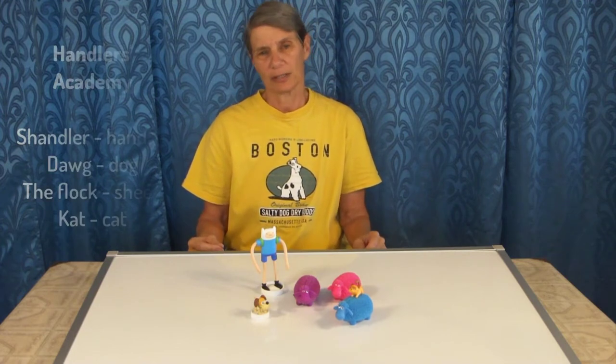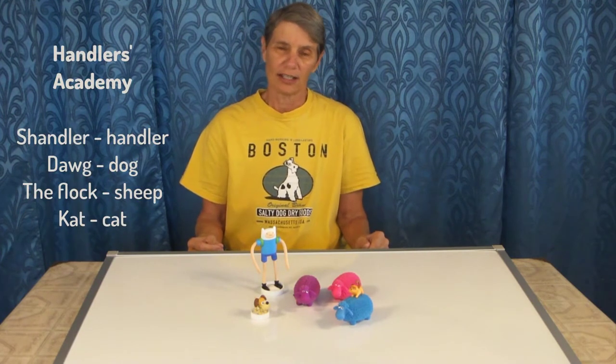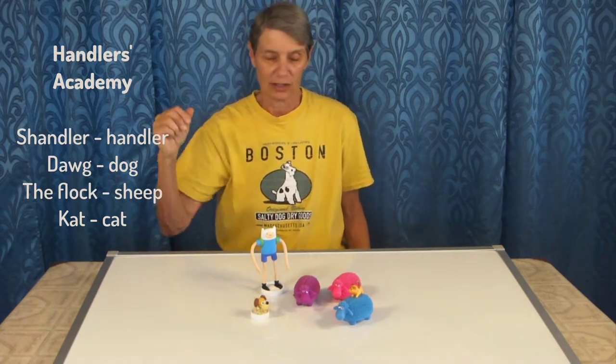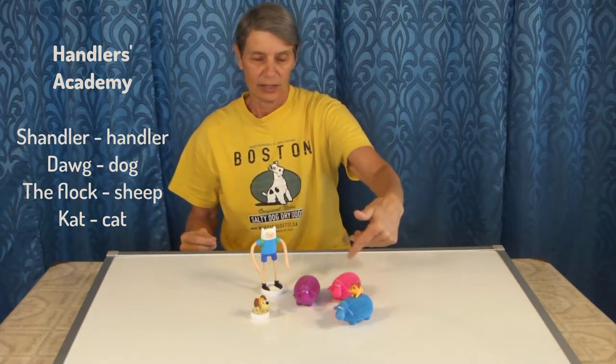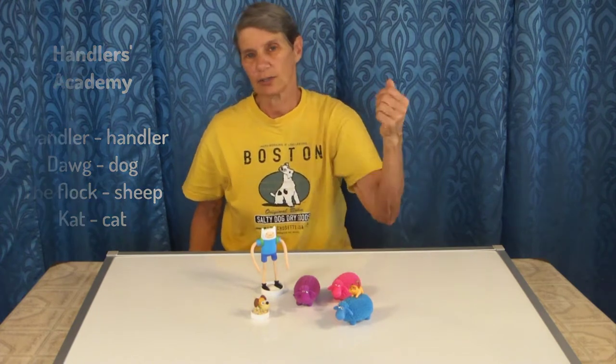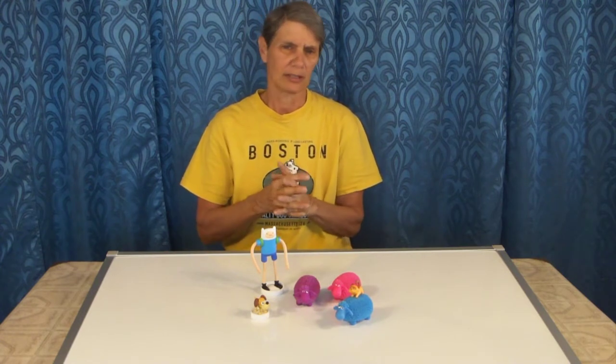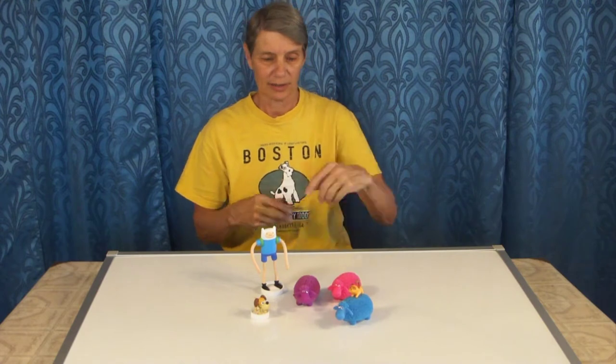It's primarily for people new to herding. To help me, I'm going to use Chandler, my dog, my flock which are the sheep, and of course cat, which you can tell is a little bit of a renegade and won't be around too often, but will probably cause trouble when she is around.